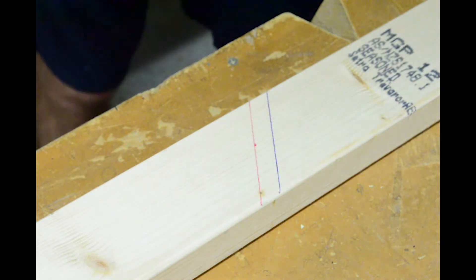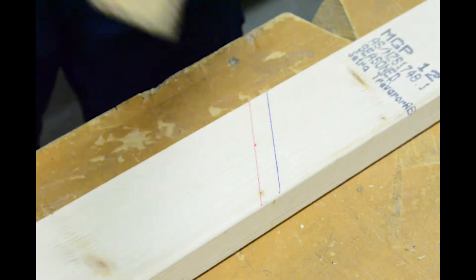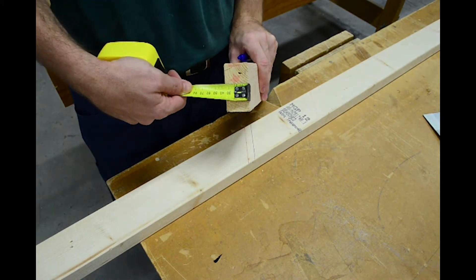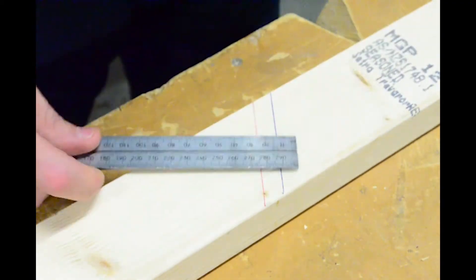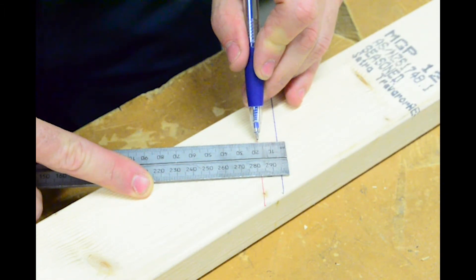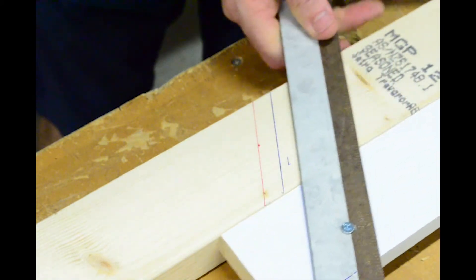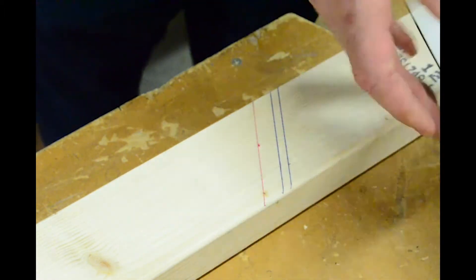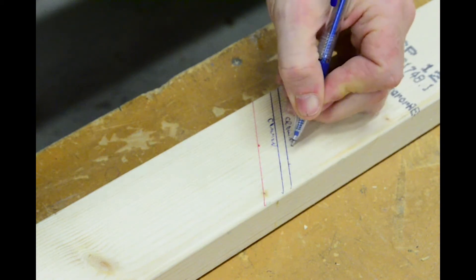While we're at it, we also need to mark our crown end rafter, which has the same run but a different deduction. So this is the material I'm using for my rafter. I'm just going to measure across that and measure half of that thickness. I'll zoom back in again, and I'm just going to mark half of that rafter thickness from that same run measurement. So I'm just going to write on here 'common', and there's my crown end rafter.